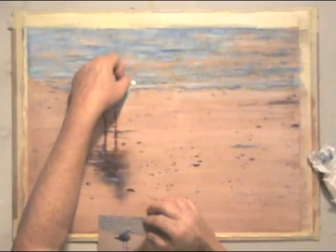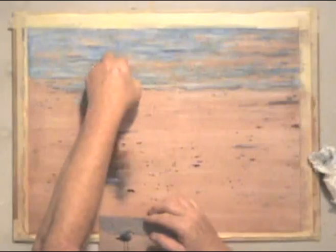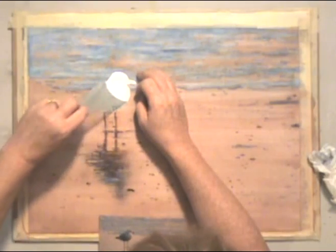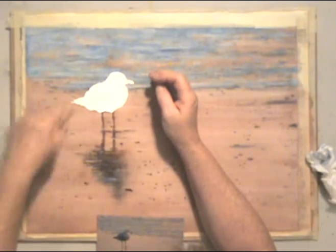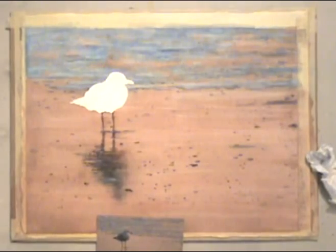You can take the masking off with a masking remover, but sometimes it scratches my paper, so I'm just using my fingers. Since it's just one big area, I'm going to pull it off. And there — I'm ready to paint the center of interest. The bird!